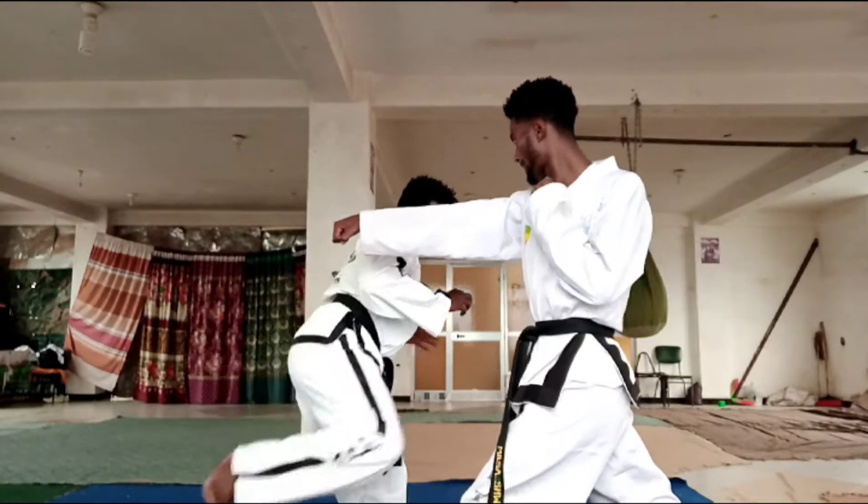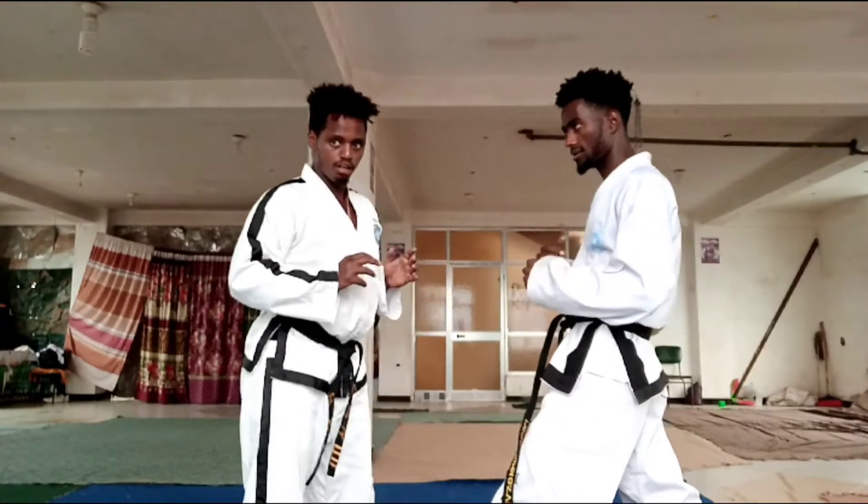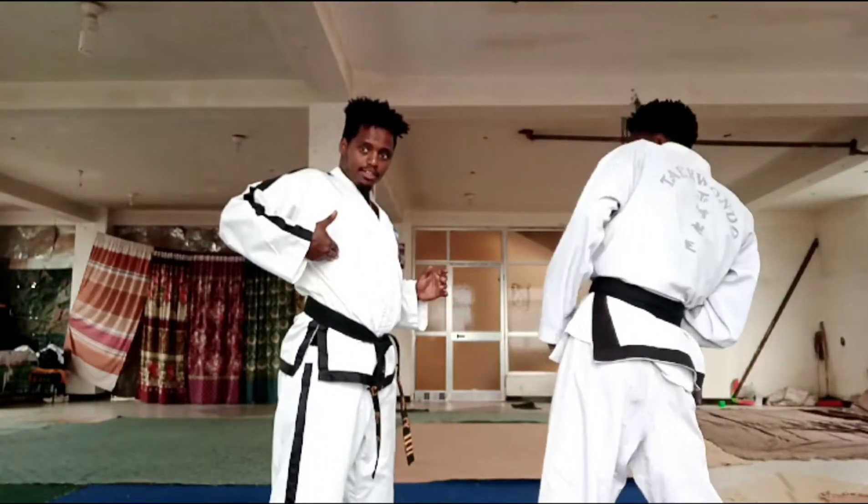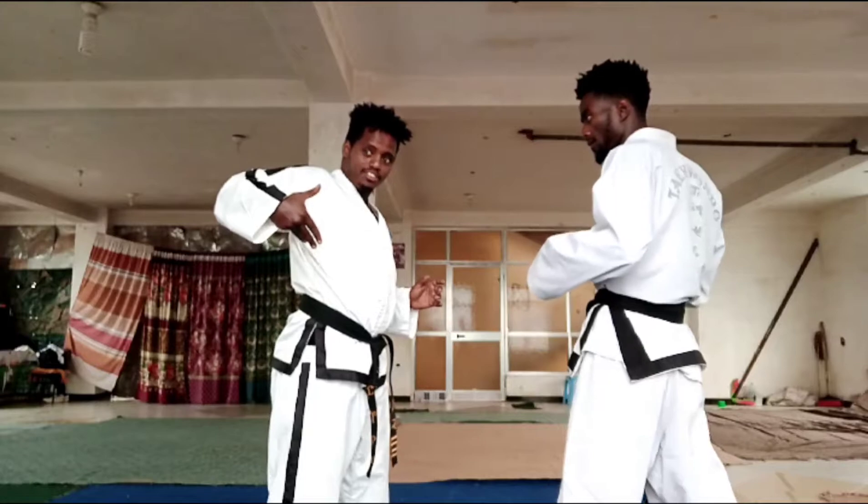Step out, then kick for his — you see — kick for his heart. Heart or for his rib.